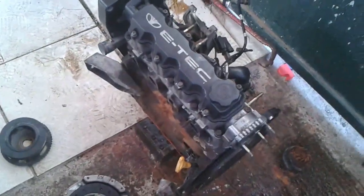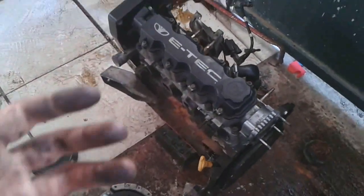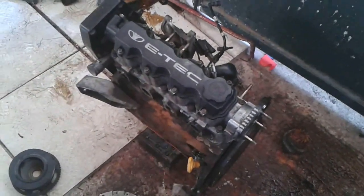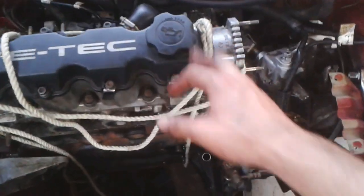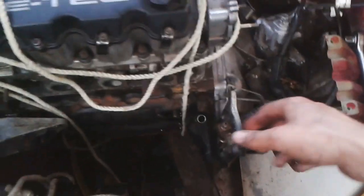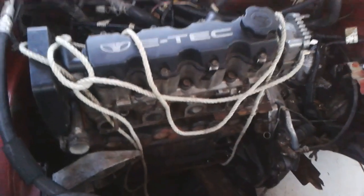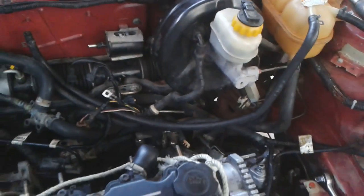Those were some unfortunate events for the second day of the engine swap. The engine got stuck on the gearbox axle - it was quite a mess - but now it's in. All I have to do now is connect all the wires, pipes, and such things.